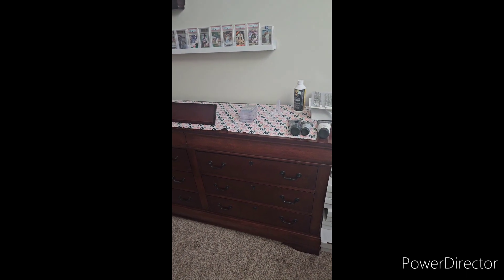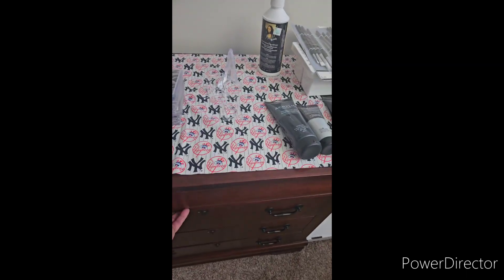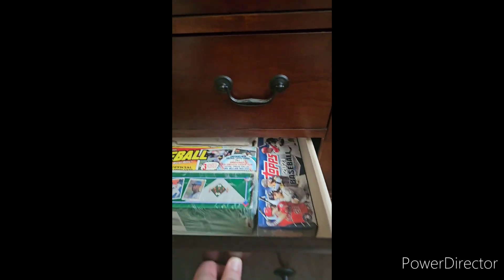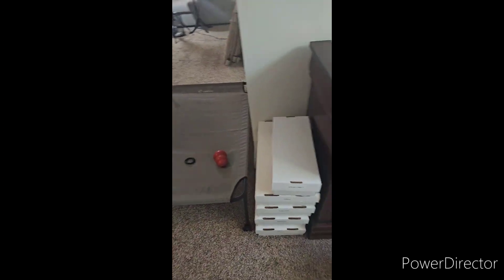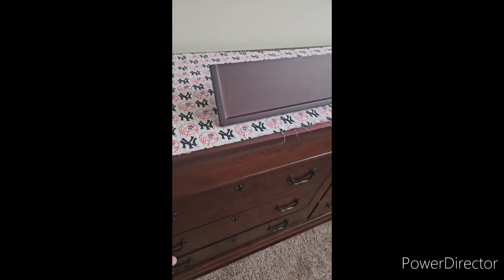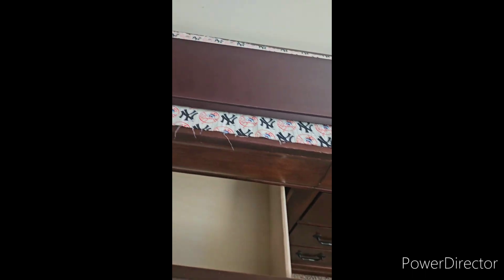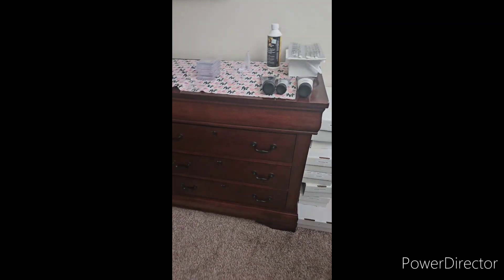I'm gonna turn this whole bedroom chest here into card storage. Up top I've got unopened wax, and down in the bottom right now I've got complete sets. Then I'm gonna fill these four drawers with all these top loader boxes, get as much as I can in there. I've gotta figure out a way to divide in here so that it allows these top loaders to run — maybe cut some thin wood to kind of splice it off.